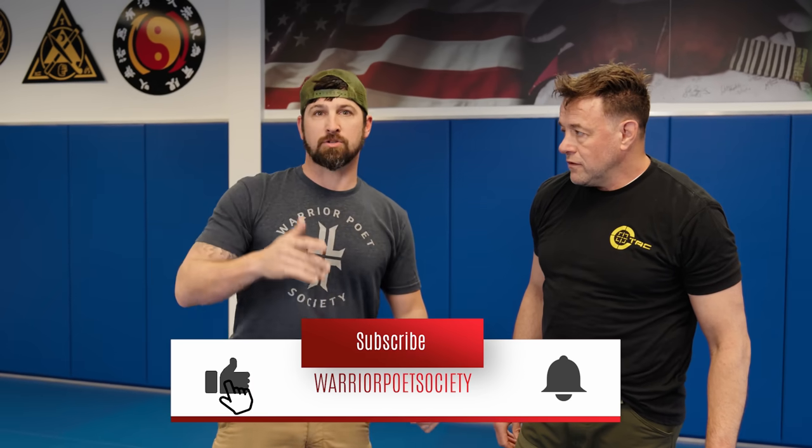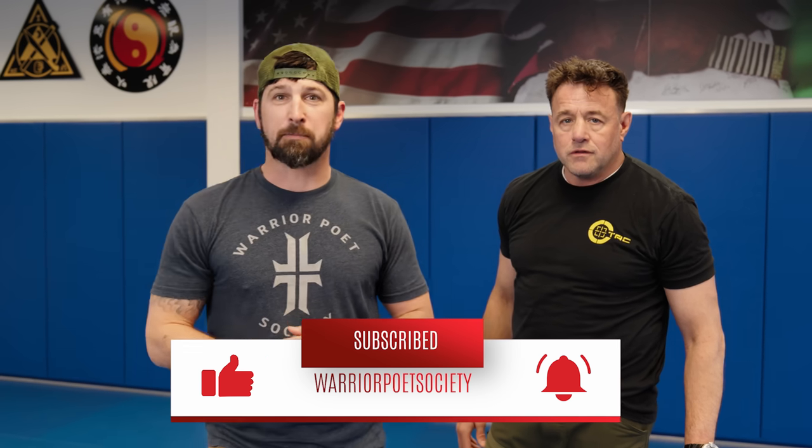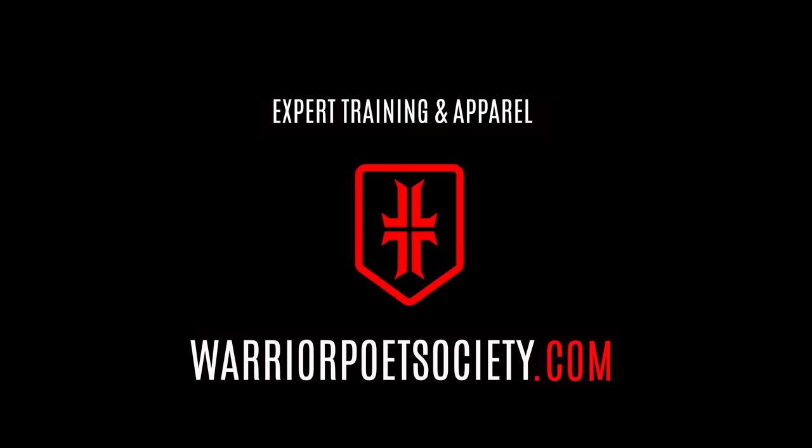I'd love it if you guys came and hung out with Alan and trained with him. We have a mat-to-muzzle class in Warrior Poets Society — that's where he's really bringing together martial arts, knives, guns, and anything-can-happen real-world scenarios. Look for it on warriorpoetsociety.com. Appreciate you guys. And Alan, thanks so much for hurting me.